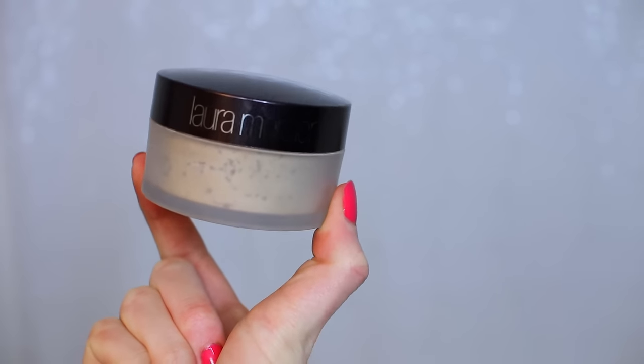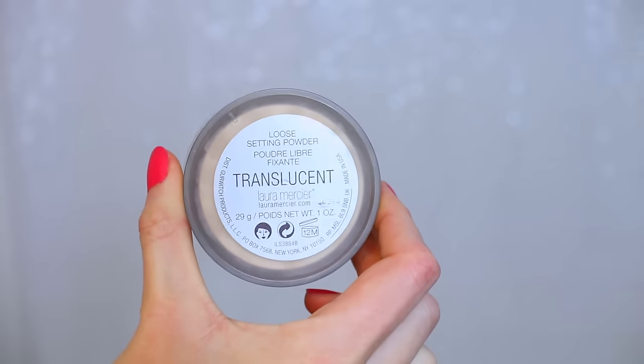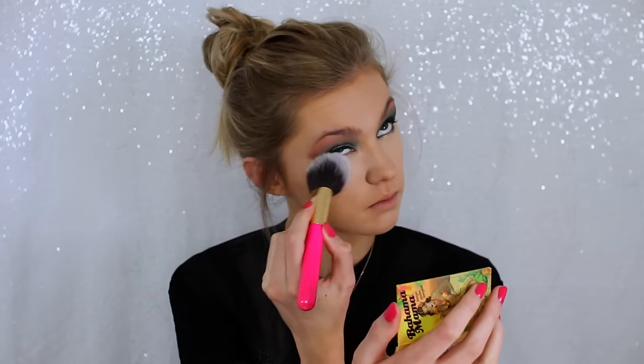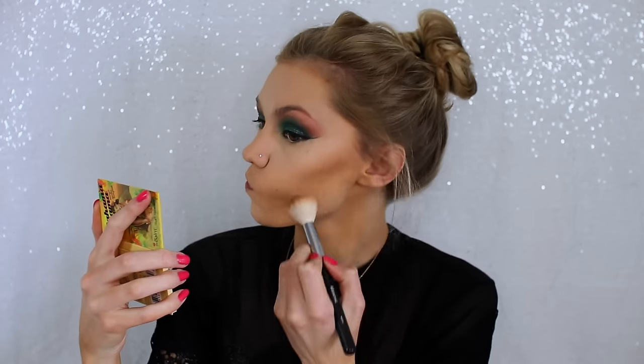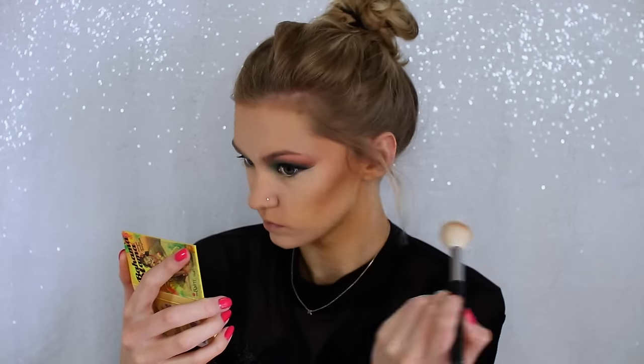Then I need to set everything, so I'm taking the Laura Mercier Translucent Loose Setting Powder and dusting that all over my face to set my concealer and foundation. For bronzer I'm taking the Bahama Mama Bronzer by The Balm, putting that on the typical contour areas of my face and blending it up onto my forehead.